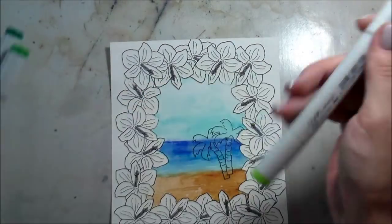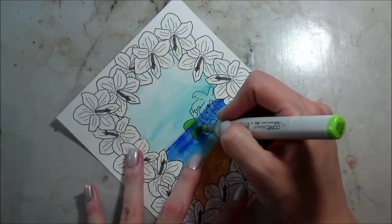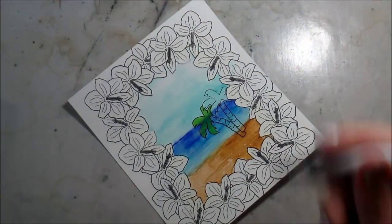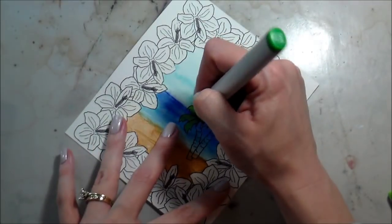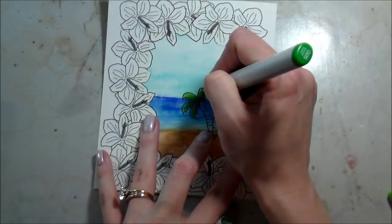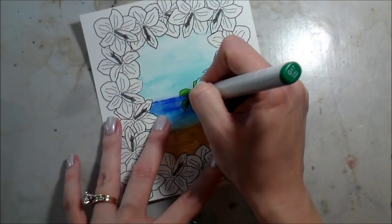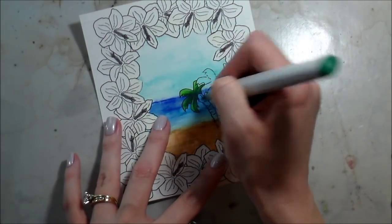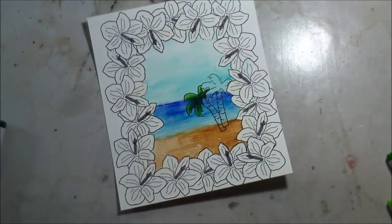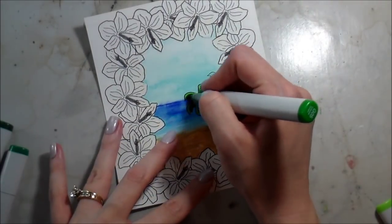Once I got all that masking fluid up, we're going to start on the Copic coloring. The wonderful thing about watercolors is they're transparent, so you can layer over them — even though I took my water right over my palm trees, the colors I'm using are dark enough to cover that up. If you're doing something really pale, please take the time to mask. But I'm lazy — I didn't want to wait for the masking fluid to dry, so if pristine masking is your thing, do that; otherwise just go with it.